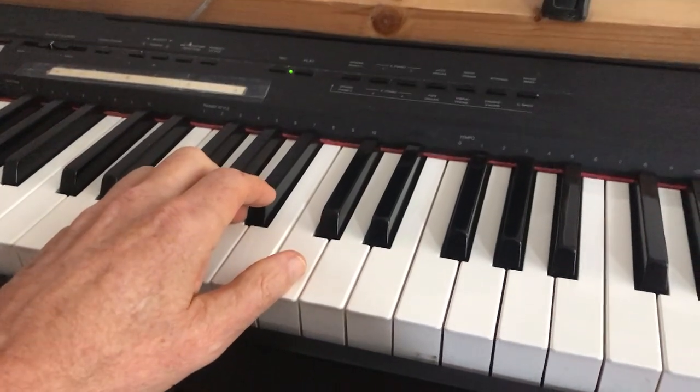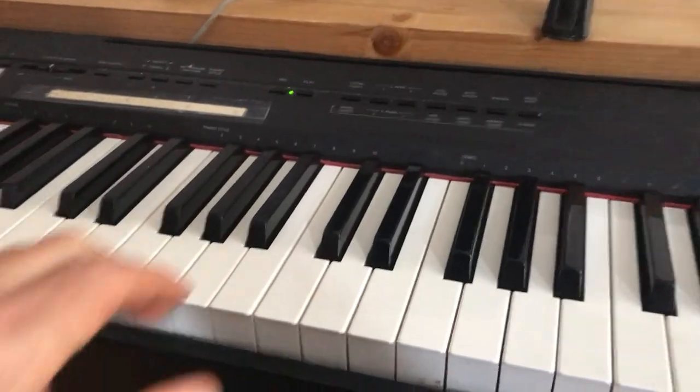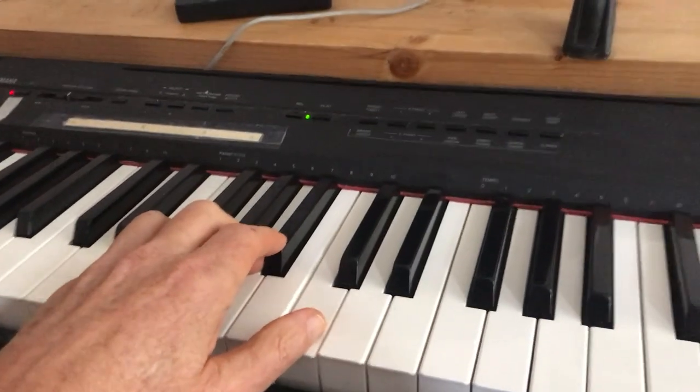When you play piano, if you don't have a reason to do so, don't come up and don't come back. Stay on the keys.